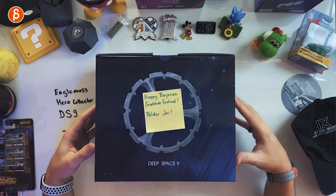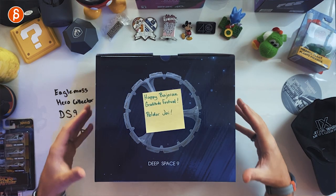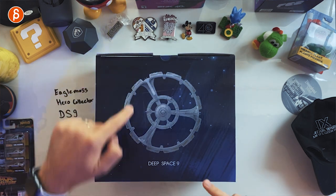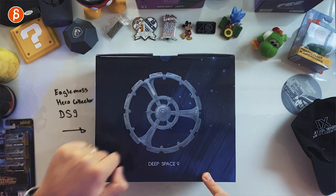I got this a long time ago, and Charles, if you're watching, thank you very much — Happy Bajoran Gratitude Festival or Joy. I have never opened this. You can see all the dirt from that post-it note here. Because I love Star Trek and especially Deep Space Nine so much, and the station is so cool, I wanted to wait and film an unboxing so I can show everybody how awesome this is.